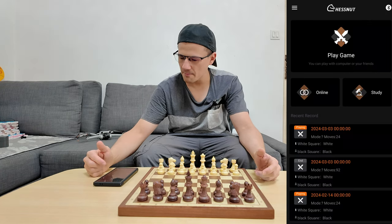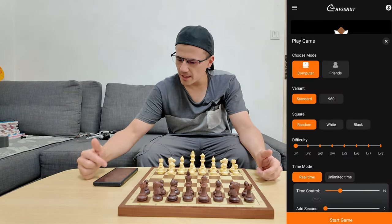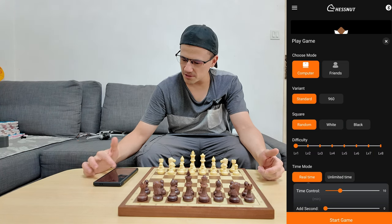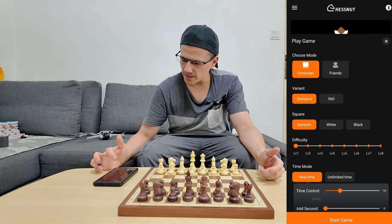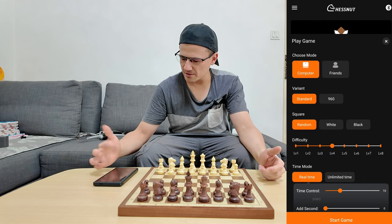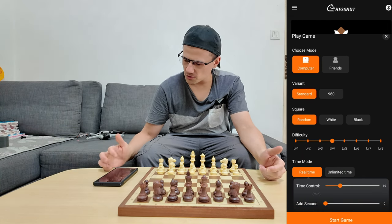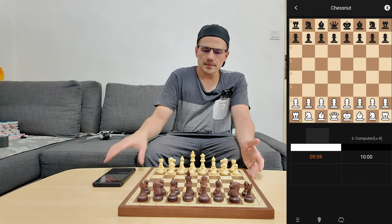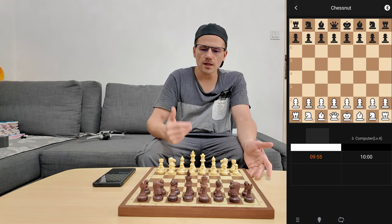Back to the app. Now let's check out play game. So if I click on play game, we can see you can play against the computer, and we have a standard variant or 960 square, random white or black. We can toggle our difficulty right here. I'm not a pro, but we can see how it is. We have real time, unlimited time, and time controls. So let's start a game. The board is connected and I'm going to show you a sample of a game that I will play with this board.